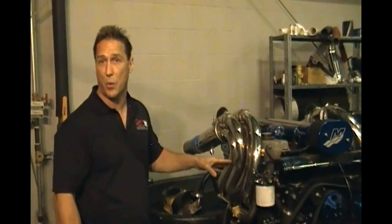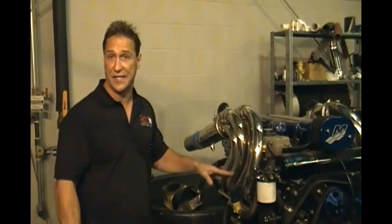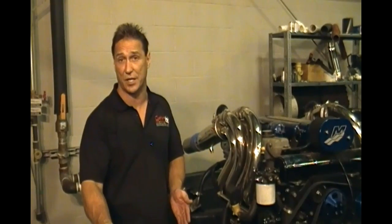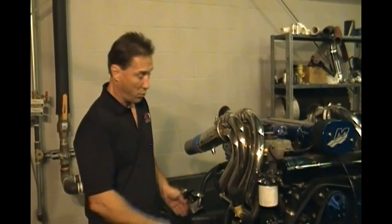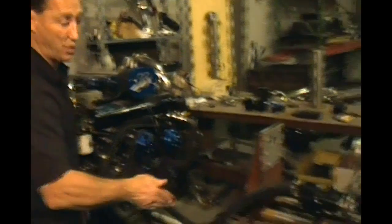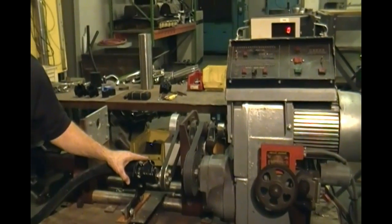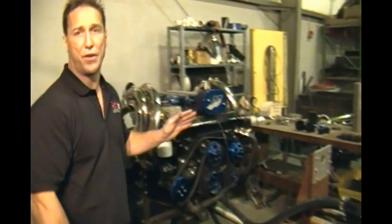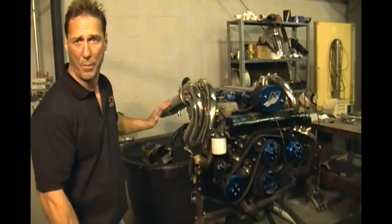Right here we've got Mercury's 525 closed cooling system engine. You might not have this exact engine, but most cooling systems are pretty similar, whether it's a closed cooling or open cooling system. We've got ours here on this dyno so that we can regulate the RPMs to simulate different engine speeds. We can also simulate whether it's sucking water from the lake or actually getting ram pressure — we can do it both ways.